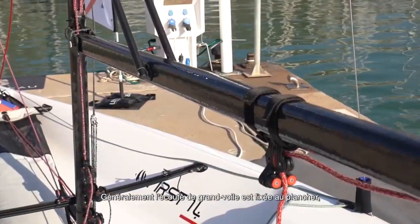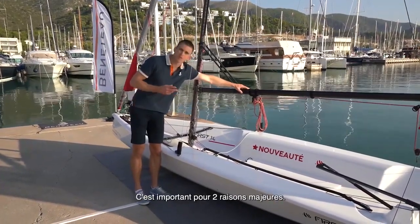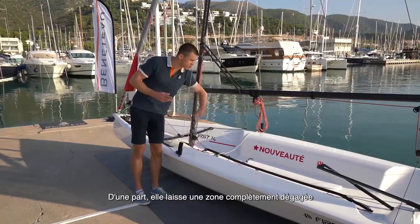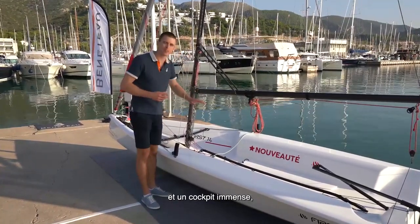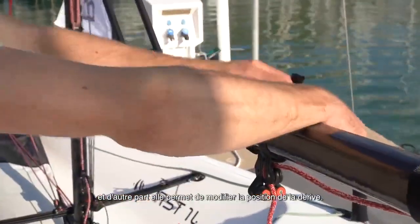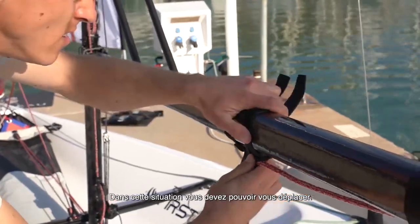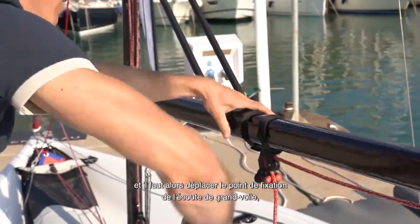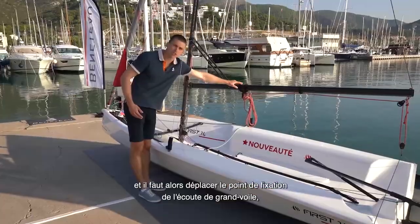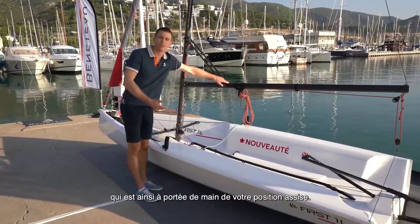Usually mainsail sheets are fixed on the deck floor, but here it's fixed on the boom, and this is important for two reasons. One is that you have a completely clean area and one large cockpit. The second is that when you move the daggerboard position — sailing solo — you also move yourself forward, and in this case you simply move the mainsail sheet attachment forward so that it's at hand according to your sitting position.